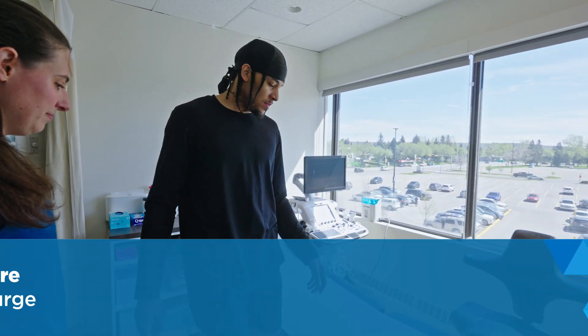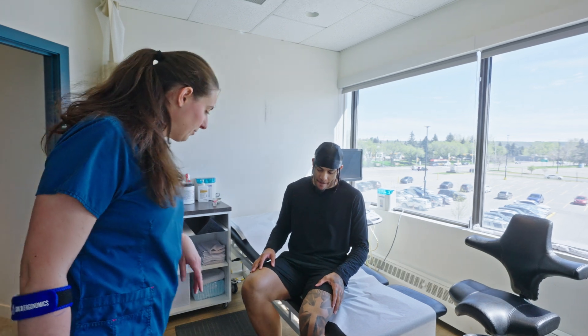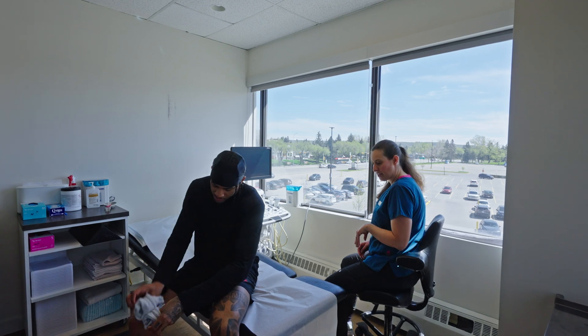I'm going to get you to have a seat on the stretcher. My name is Christine, and we're going to be doing the ultrasound on your ankle today. To start with, I'm going to get both shoes and both socks off. I know we're only doing the one ankle, but I like to take both off just in case I'm going to compare side to side.